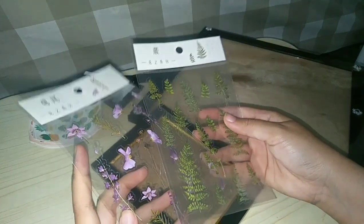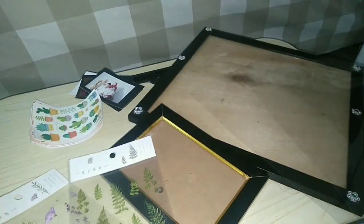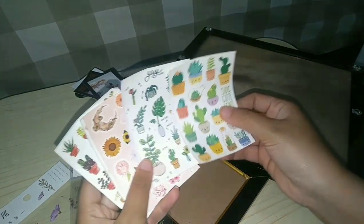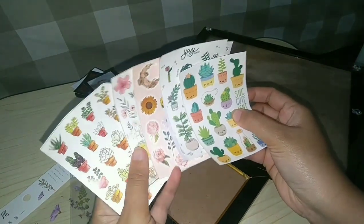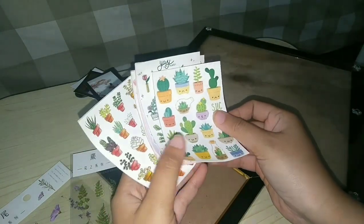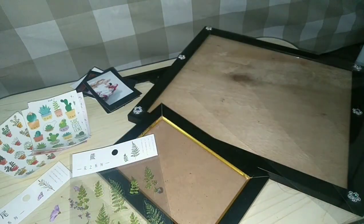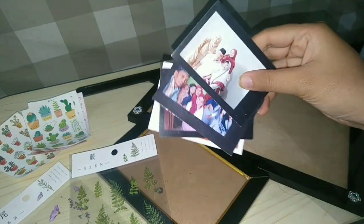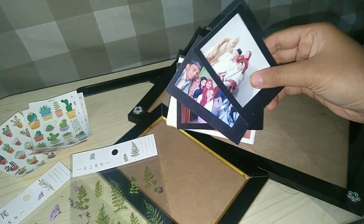Then I have aesthetic style items: the kaolin, lavender, and also cactus, bunga, and other things — so the aesthetic is just to put it together. And then we need photos; here I use Polaroid photos. I need three photos — this is the photo of my family.